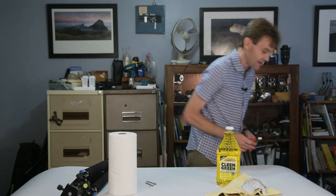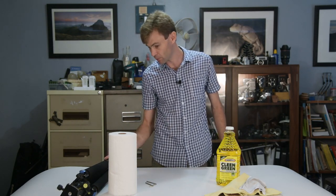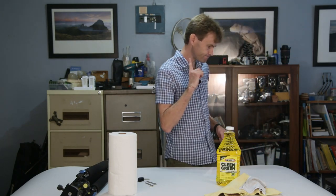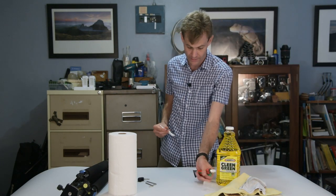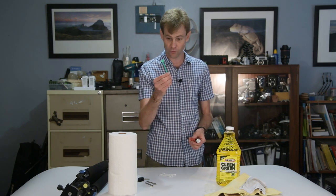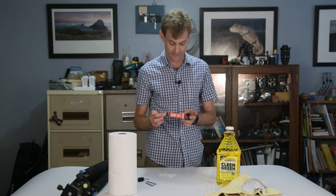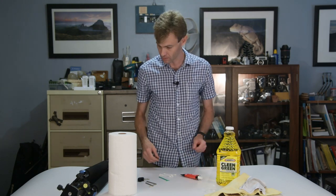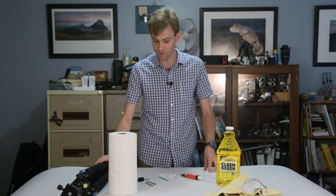You're also potentially going to need a small Phillips screwdriver — this particular tripod doesn't need it but some tripods will. A small container for your Clean Green, although most of this is actually going to be done in your bathtub. Some Q-tips, and I also use an old sensor swab to apply the silicon grease that we'll need at a later stage. Right, let's move on to the disassembly.